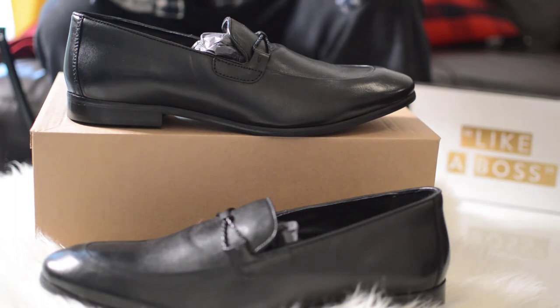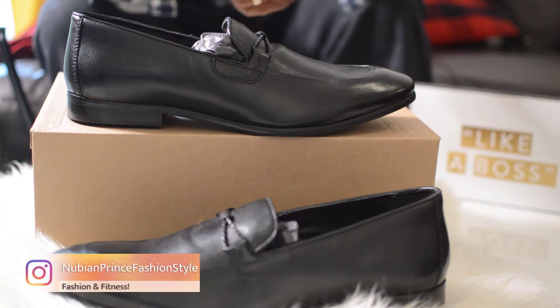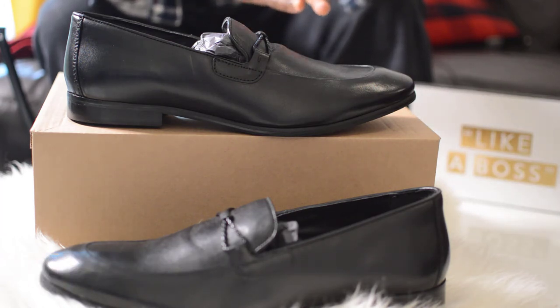You can check the price on ASOS, or if you're in the UK or London you can check the Dune website or visit a store. If you're overseas, ASOS is probably your best option. Thank you very much for watching — please like, share, and subscribe for more fashion and fitness videos, and have a wonderful New Year!